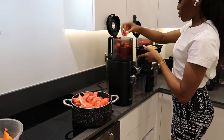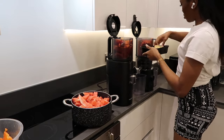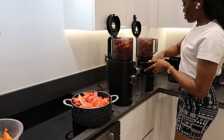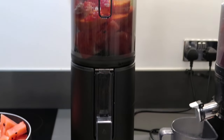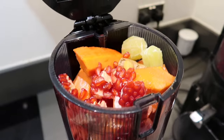So I'm loading both juicers the same. They have a very similar sized hopper. However, like I mentioned before, the Nama J2 hopper is slightly bigger than the Hurom 400 hopper. Here is my produce in both juicers before I start — they allow me to fit in a lot of produce.